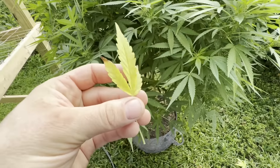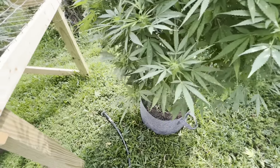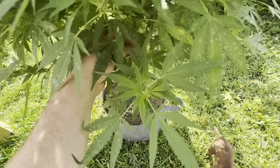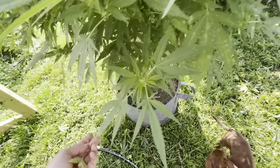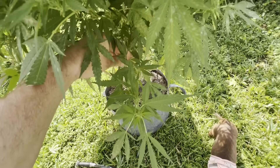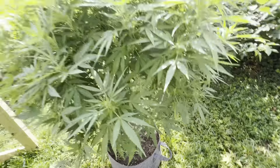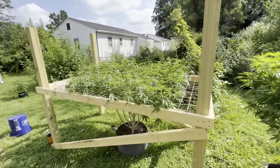I don't know if this yellowing is from the excessive heat — because excessive heat will cause yellowing of the leaves — or if it's a nutrient deficiency or a lockout. That's the only thing I hate about growing and having an issue: sometimes it's easy to figure out, sometimes it's not. But there's your Skywalker OG and your Donutz Triploid.